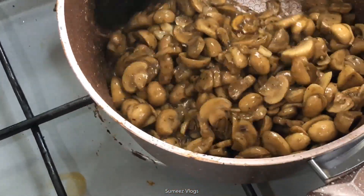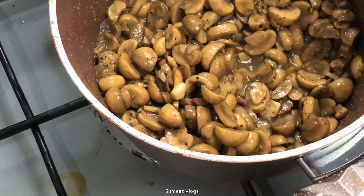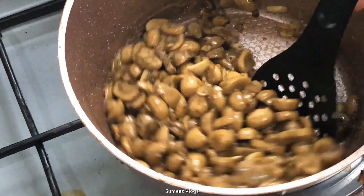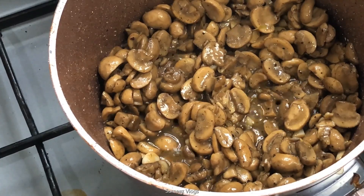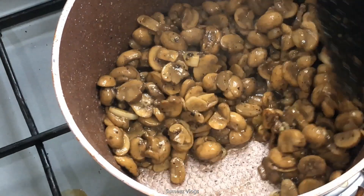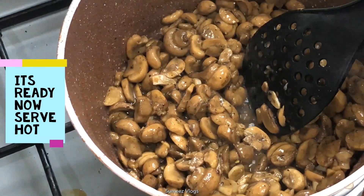Mix it well. Butter and garlic is a good taste. Simple recipe — let's try it. Butter and garlic mushrooms are ready and we will have a good taste.